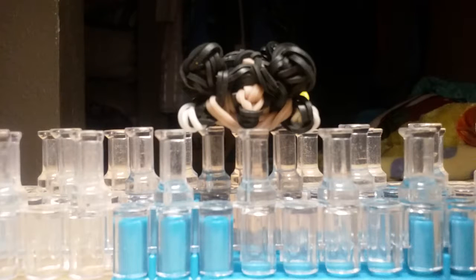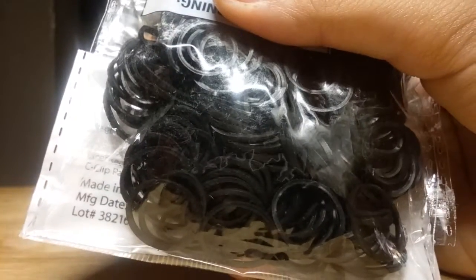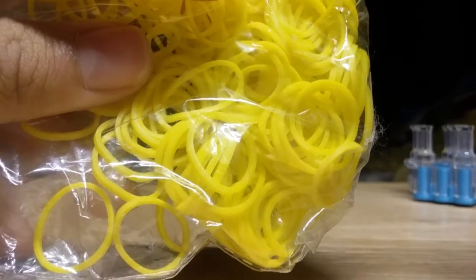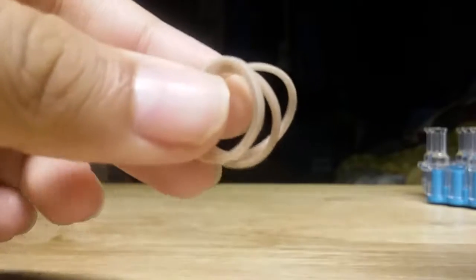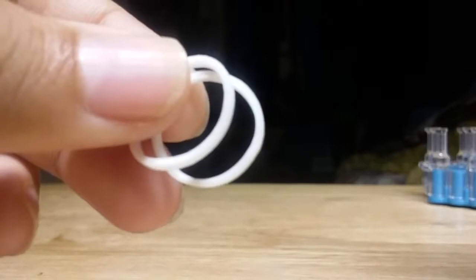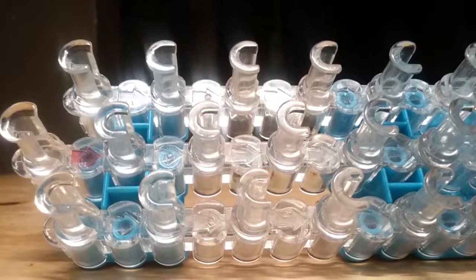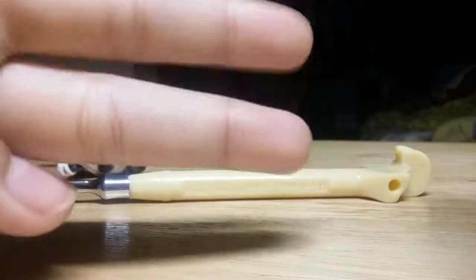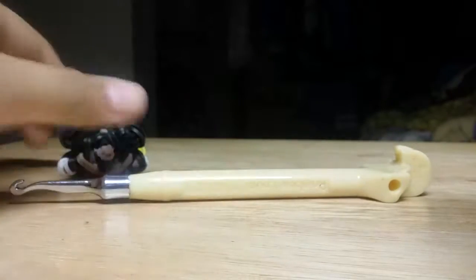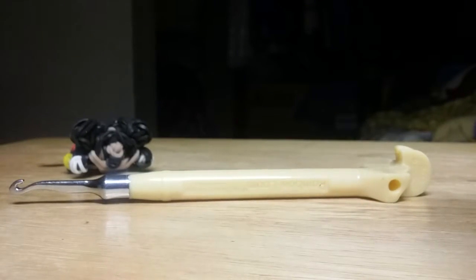So without further ado, let's get started on sharing the materials. You will be needing black rubber bands, four yellow rubber bands, red rubber bands, skin tone bands, two white rubber bands, one rainbow loom, and a metal tip crochet hook. Also you'll be needing a pair of scissors to cut and make the tail. So get your supplies and we'll begin.